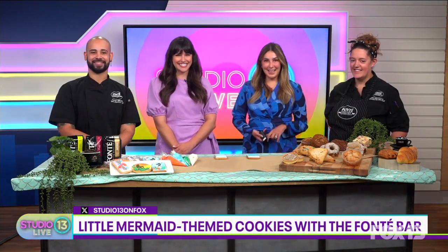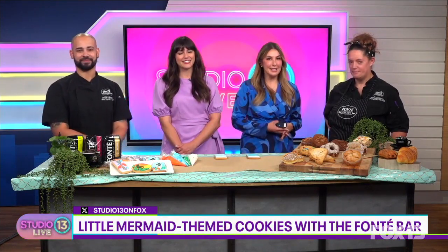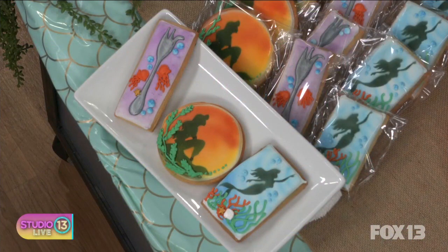Hey, it's time for IDK where we learn how to do something new. The Little Mermaid is opening at Fifth Avenue Theatre September 8th, and right across the street at the Fonte Bar you can pick up one of their very special Little Mermaid inspired cookies. Today we're learning how to decorate them with pastry chef Marina Remington and pastry sous chef Mikkel Dorman.